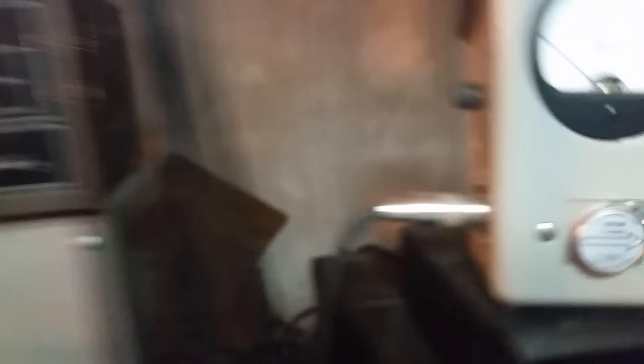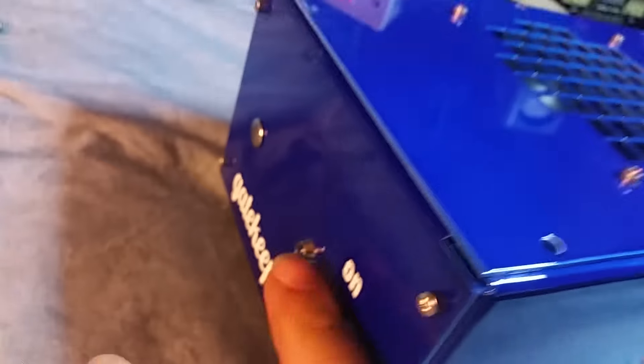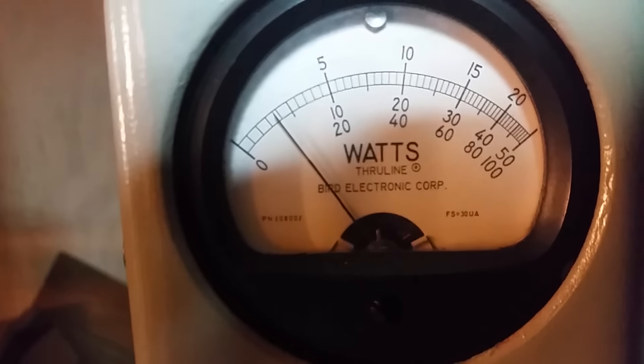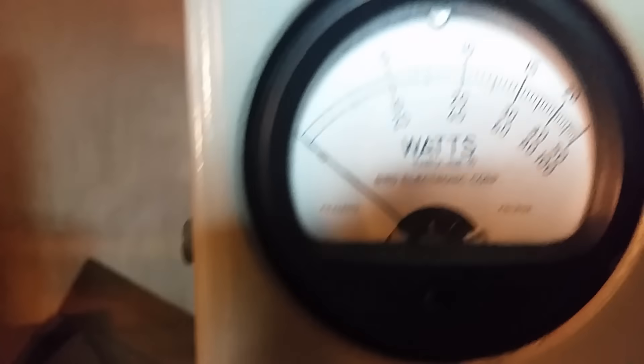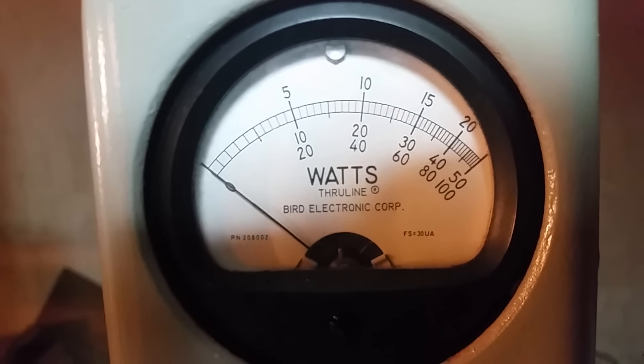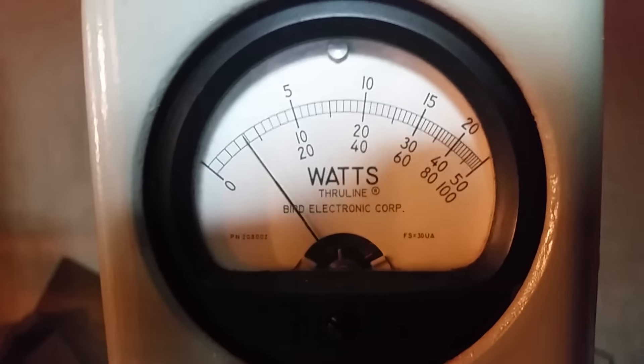Alright, thousand watt slug. I'll tell you what the driver's doing first. We like to show our slugs and everything, try to let you see everything that's going on. Alright, this is the driver alone - right there about 80 watts. Thousand watt slug. Looking at the bottom scale: that 100 is 1,000, 20 is 200, in between that's 100. That's 80 watts or so.